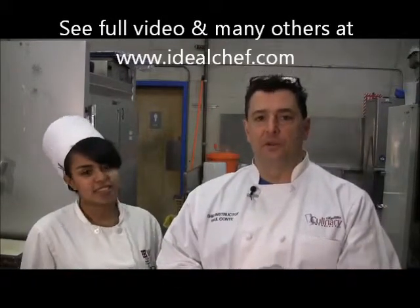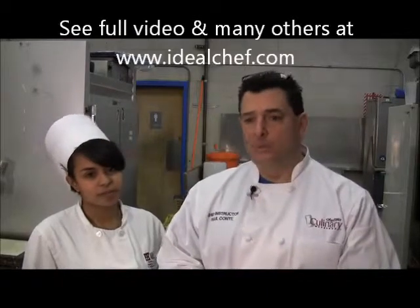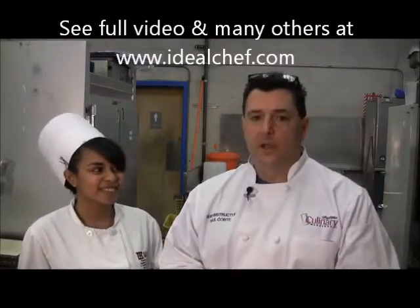Hi, my name is Paul Conti. I'm the chef instructor here at the Elizabeth Culinary Arts Program in Elizabeth, New Jersey. And today one of my students, Yaya, and I are going to show you how to make traditional Puerto Rican style sofrito.